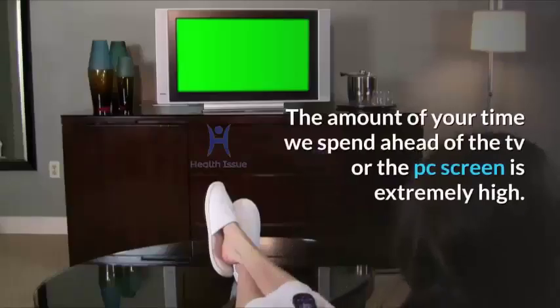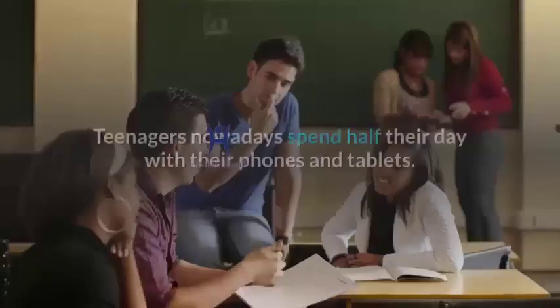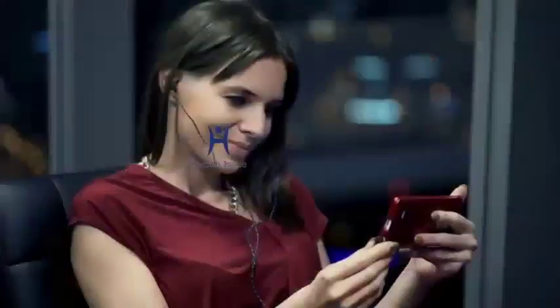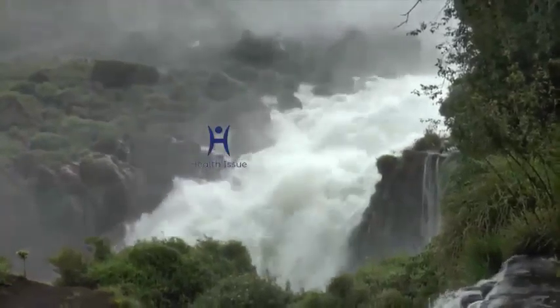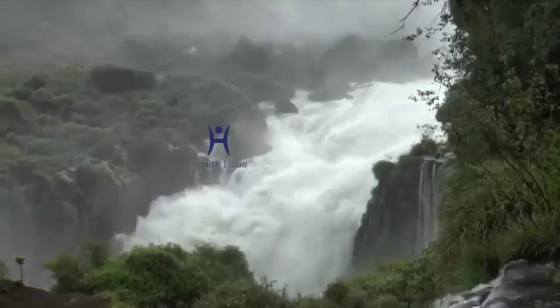The amount of time we spend in front of the TV or PC screen is extremely high. Teenagers nowadays spend half their day with their phones and tablets, some even watching movies or playing video games with the lights off. What they fail to know is that they're putting tons of stress on their eyes, which can cause eye problems like watery eyes, cataracts, and more.